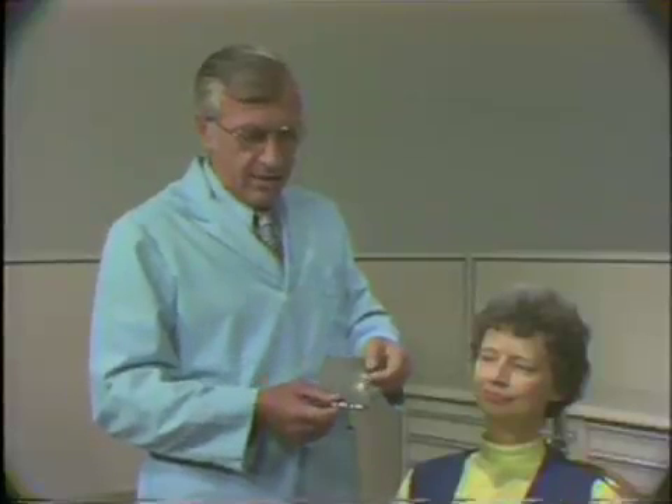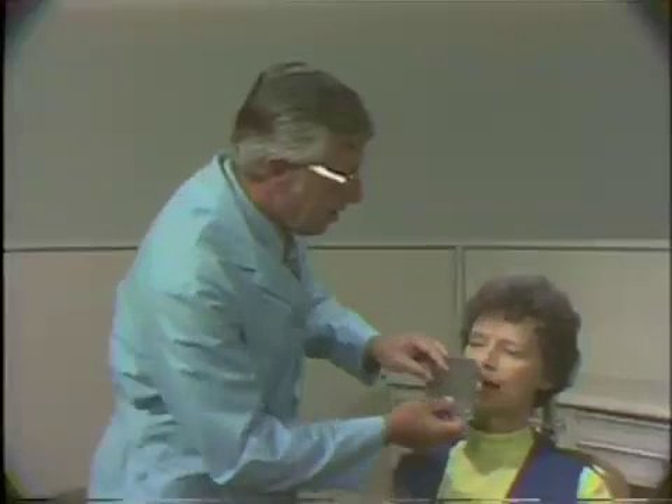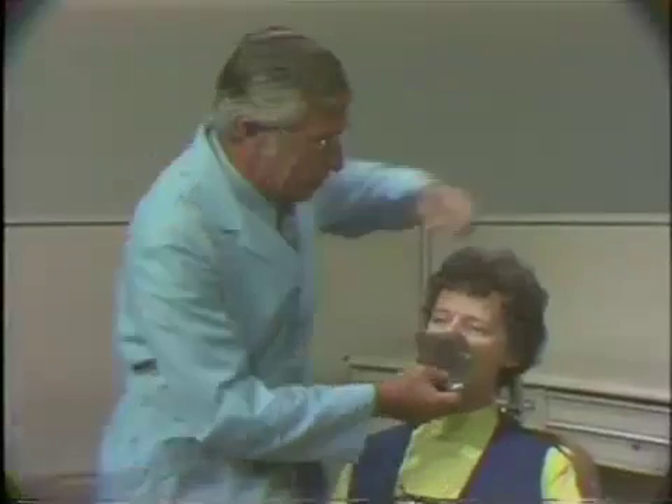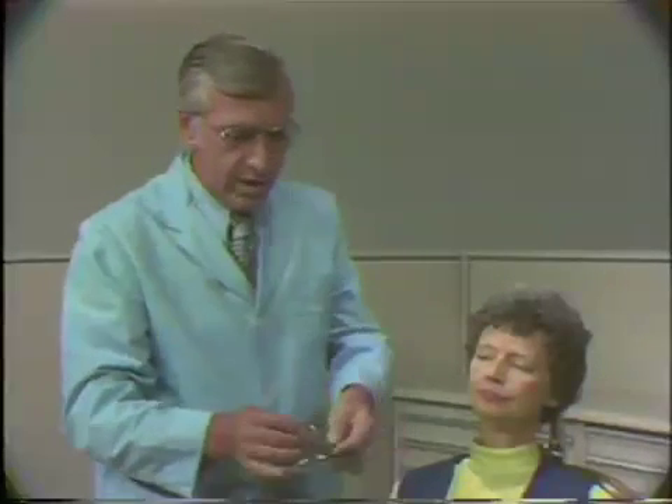The placement of the rubber dam for the isolation of a mandibular anterior tooth is similar to that of the maxillary tooth. The hole in the rubber dam is punched in the midline inferior to the horizontal midline of the rubber dam. It may be placed in either one of two methods. The hole in the rubber dam may be placed over the tooth in question, isolating the tooth, and the rubber dam clamp forceps can be carried to the tooth in this fashion. An alternative method is to place the wings of the clamp in the hole of the rubber dam and then carry the rubber dam and the clamp to the tooth.